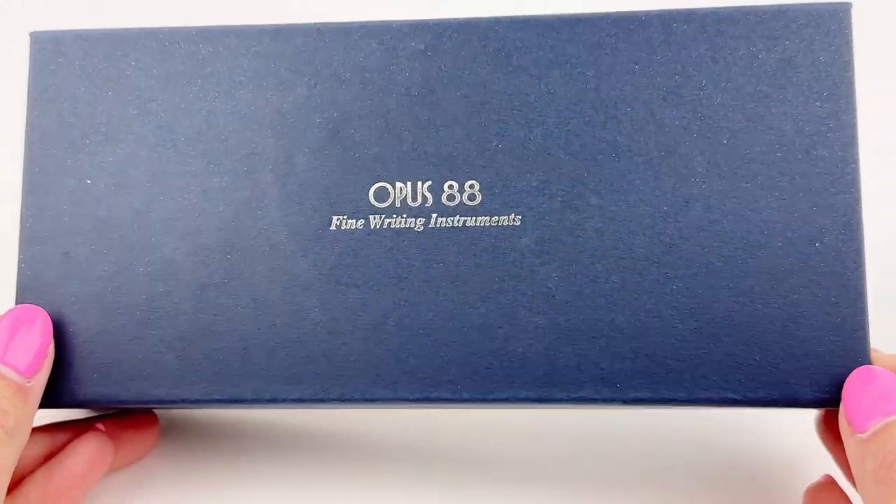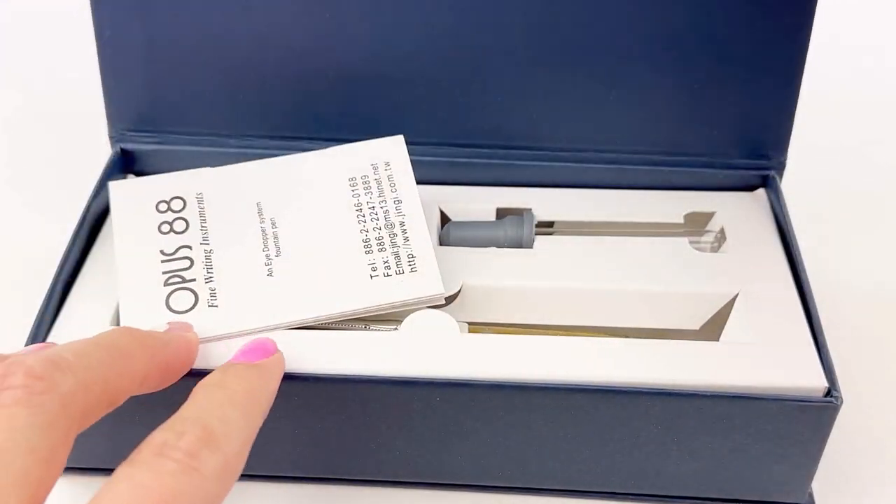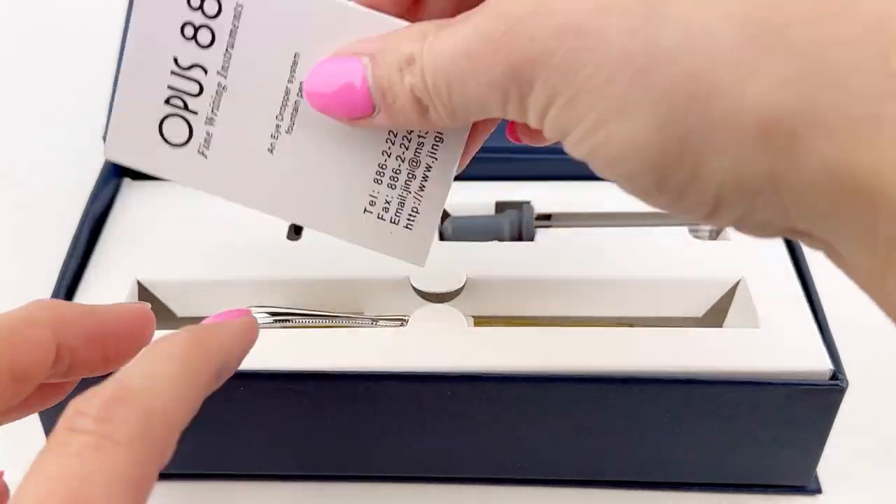Let's take a look at the Opus 88 Caloro fountain pens. Two new colors in today's fountain pen unboxing.